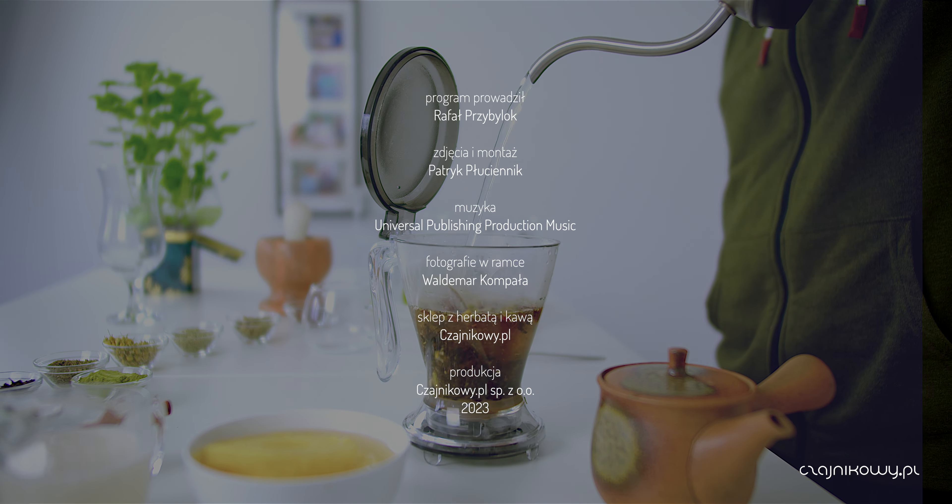Do zobaczenia na czajnikowy.pl. Dziękuję!